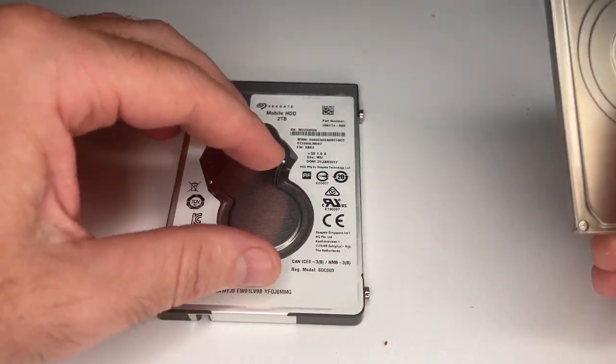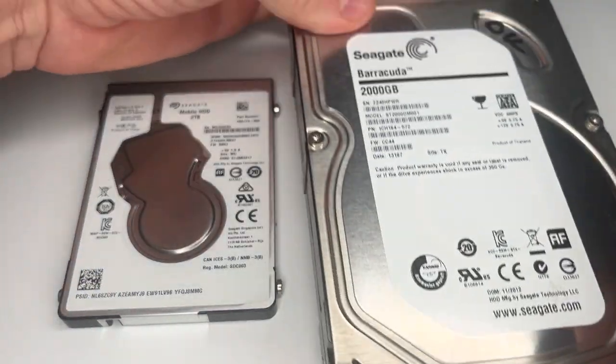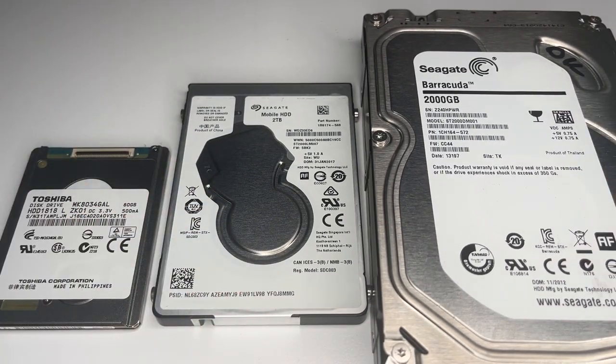The only form factors of hard drives now are the 2.5 inch and the 3.5 inch. And you can see the size comparison here.